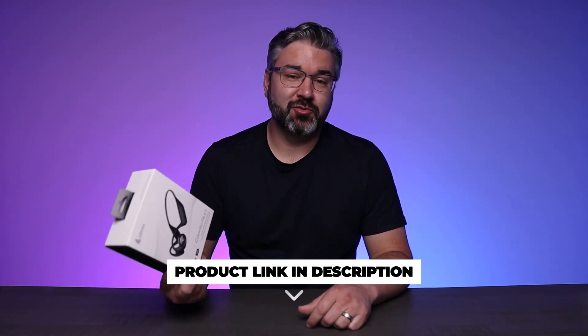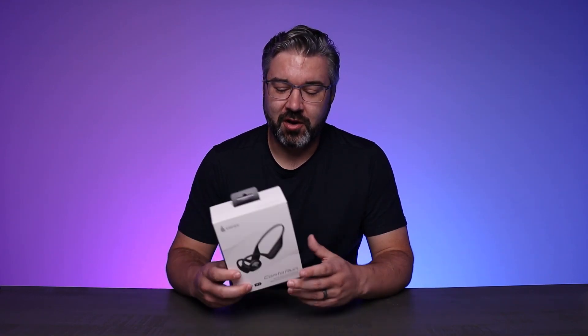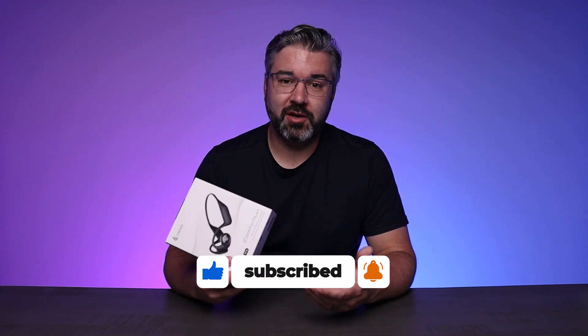We found these Edifier Comfo Runs to be pretty compelling. They have some really smooth, great sound quality, especially when it tries to combine good sound quality with not interrupting the noise of the city or activity around you, which is really important if you're out running. We had a great time using them, never had any problems at all, and call quality was great. We think you're really gonna like these. Thanks for checking them out with me today and we will see you in the next one.